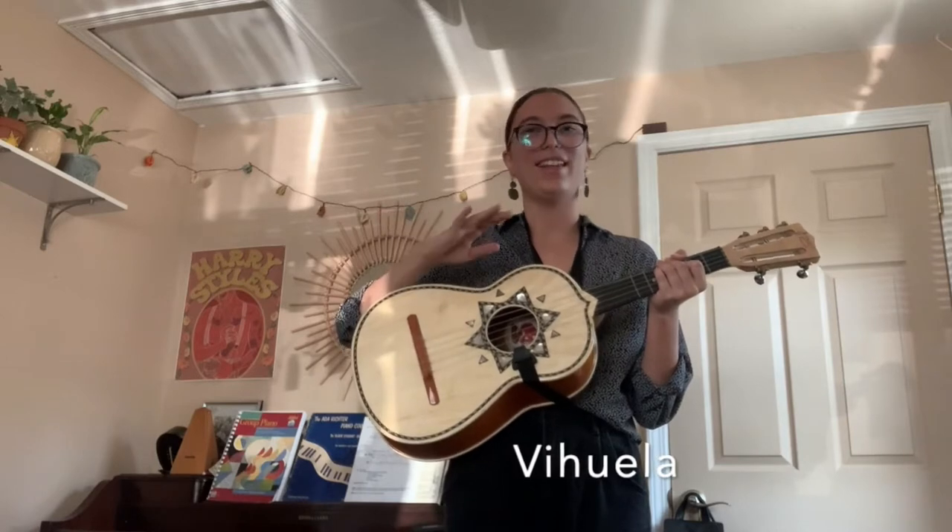It is a part of the mariachi instrument family. You can say it with me: vi-vel-la, viola. This is a part of our rhythm section — this is what keeps our songs going, it drives the group forward.